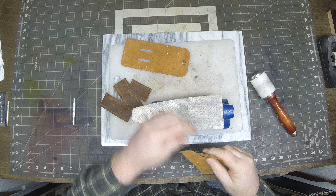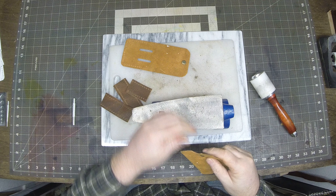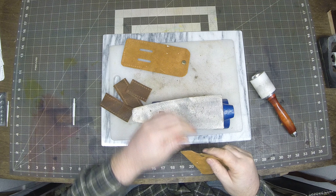Make sure to punch out all your rivet holes and your belt slots if that's what you're using. Go ahead and cut the pattern — I cut right on the line.